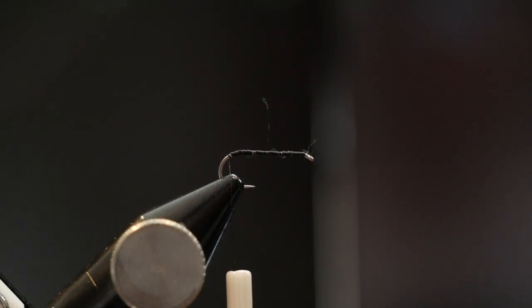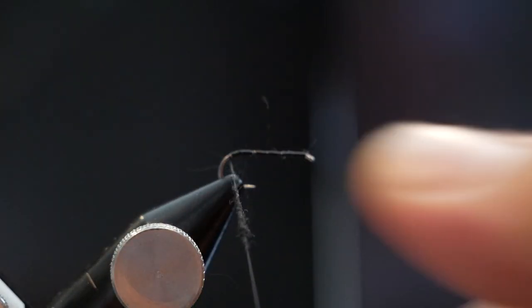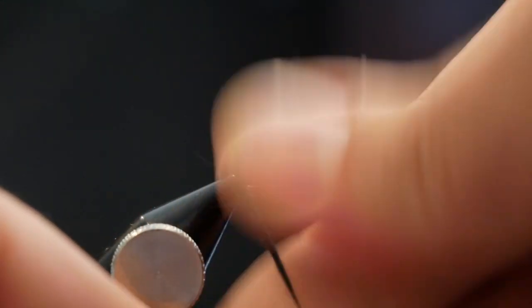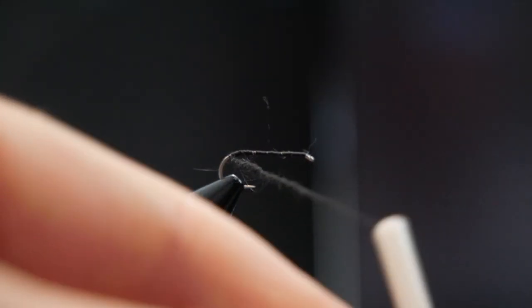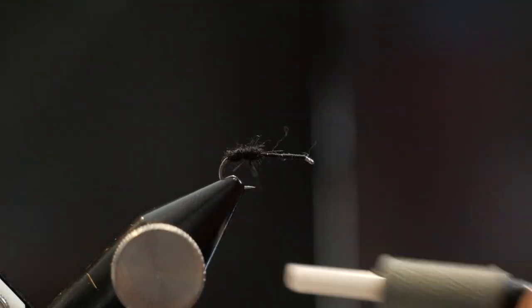What we're going to use is a rabbit all-purpose waspy dubbing in black. I'm going to take a decent amount and build up just a very thin noodle here. I'm going to twist some of that dubbing on — I already know I'm going to need a little bit more, so let me add a little more. The back of this fly is going to be more of an oval shape, so I'm going to get it the length I want and then bulk it up from there.